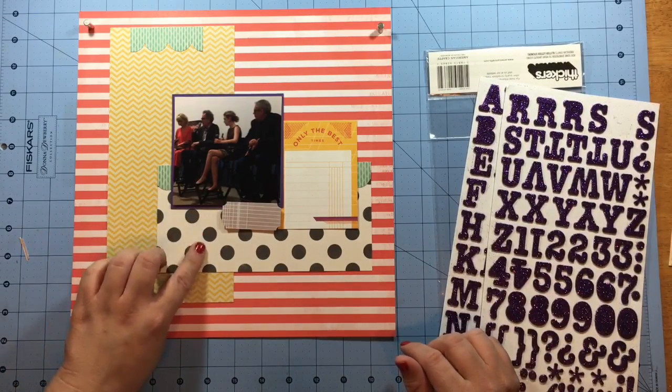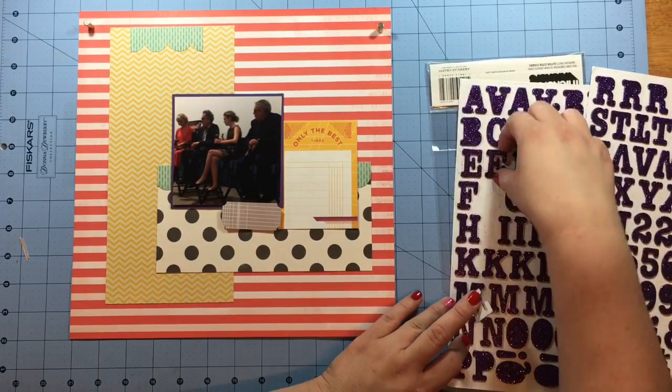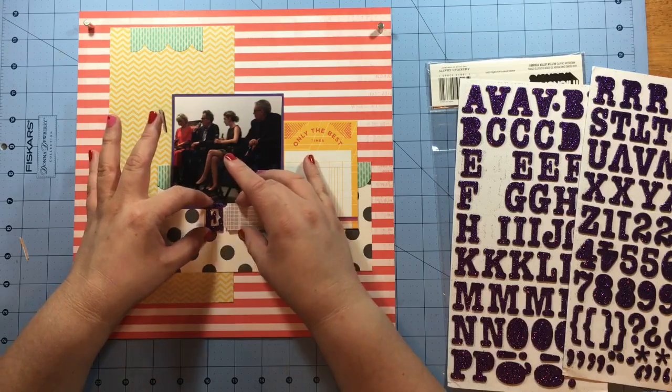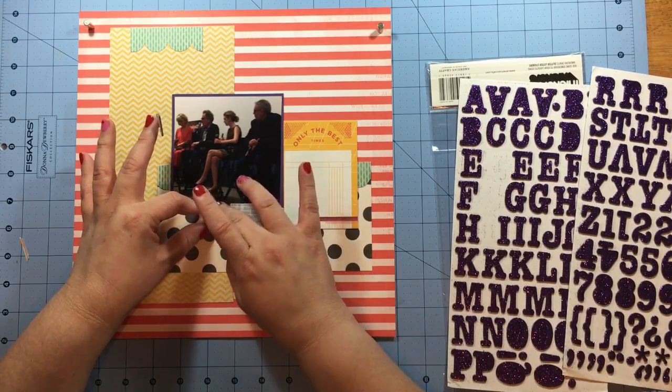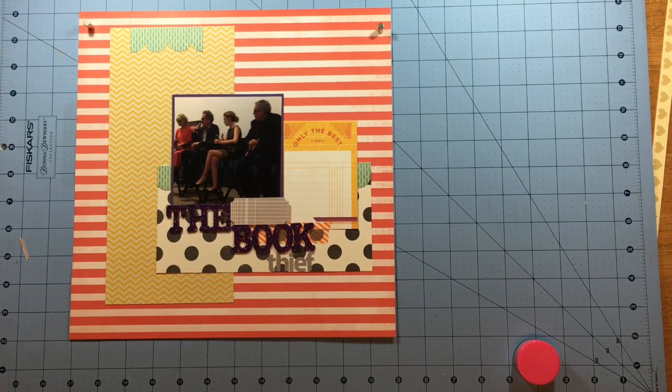I use an EK Success punch to punch a label out of some gray cardstock — it was actually a journaling card that I went ahead and punched. Since I've got everything down where I kind of want it, I decide it's time to go ahead and do my title. I've got everything that's really important to me down: the journaling block, the title, and the photograph.